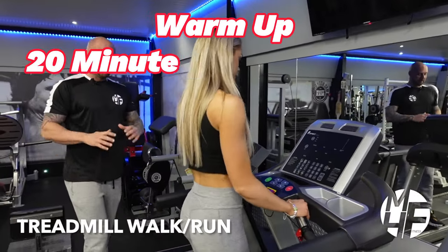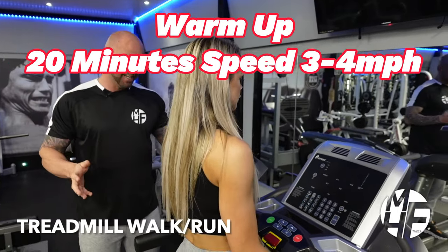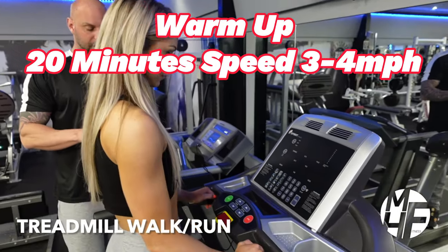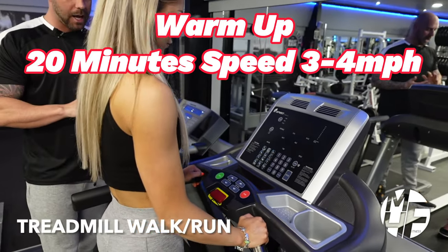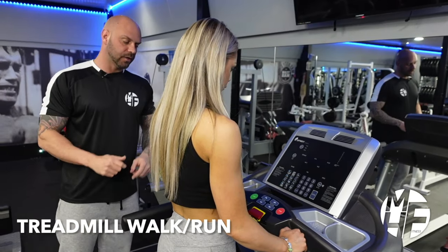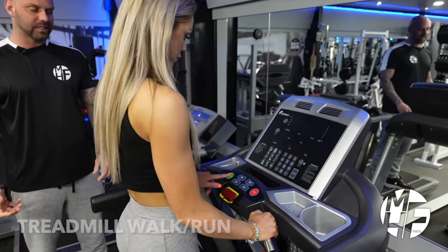This piece of cardio equipment is probably the most recognizable and found in almost every gym around the world — the treadmill. It's great for low-impact walking on an incline, to a jog, to a sprint. I'm just going to show you now how to set this up. When you first get on the treadmill, press Start or Quick Start.